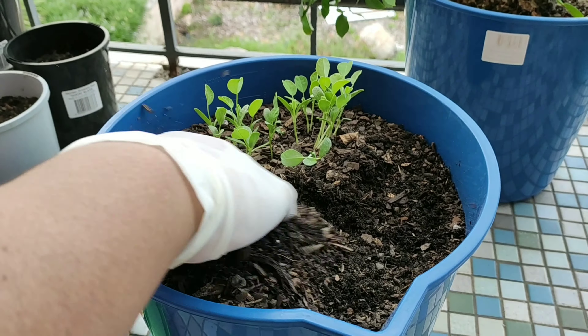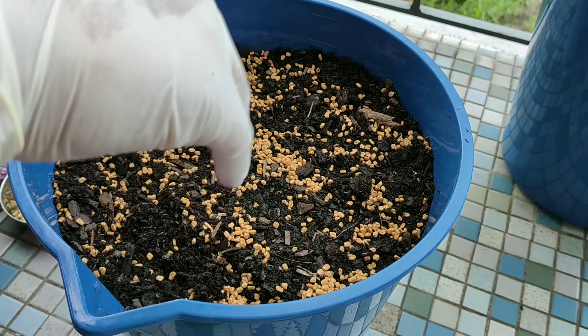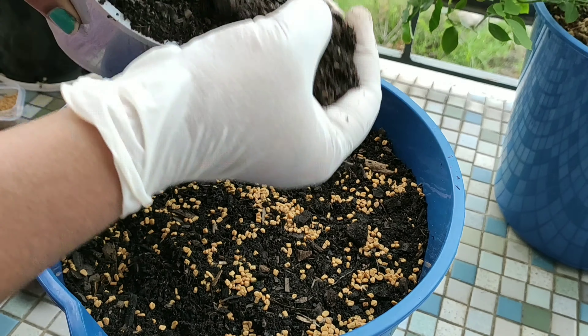I have only two days before I have to do these. We are going to make this dough a little bit. We are going to add a little bit of dough, and I will add a little more dough, just like that.